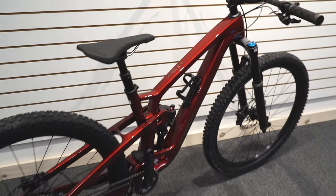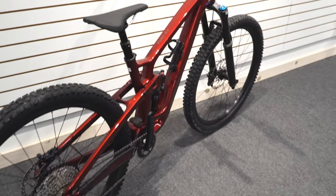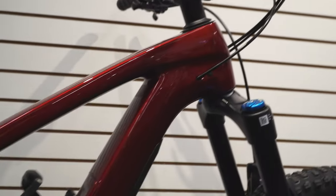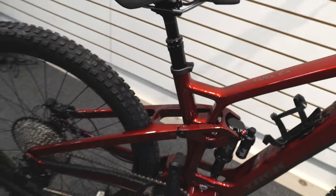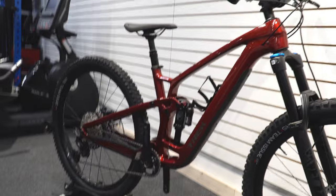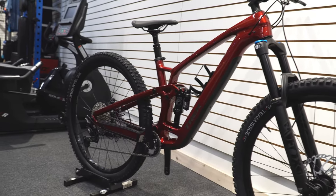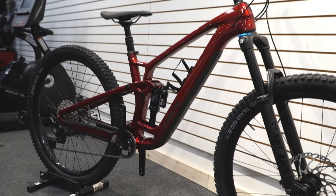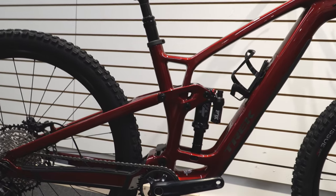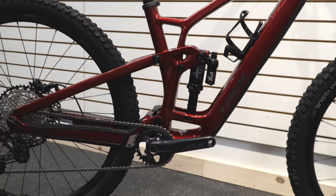The new carbon frame looks fantastic — they've really improved the design of it. Up the front here it looks super clean and you can clearly tell it's carbon. It's fairly lightweight, but with the new design of Fuel EXs it's not exactly designed to be the lightest weight thing. At around 33 and a bit pounds, this is not too bad weight-wise. As this is the newest version it comes with the newest Fuel EX frame, so a lot more triangles and a lot more shape to it.